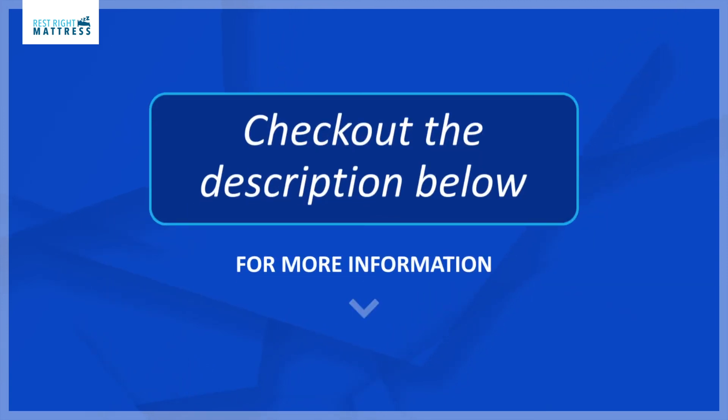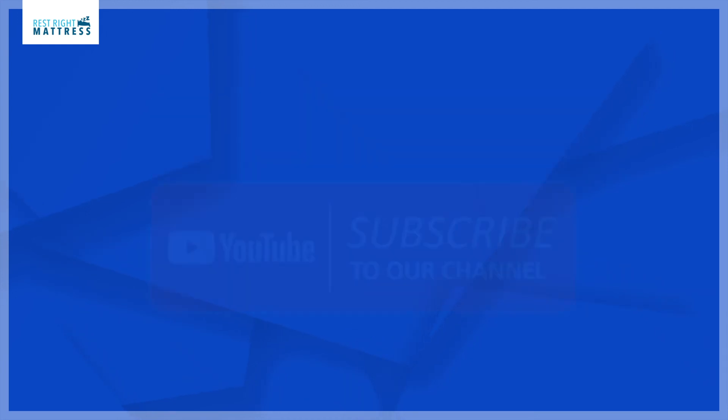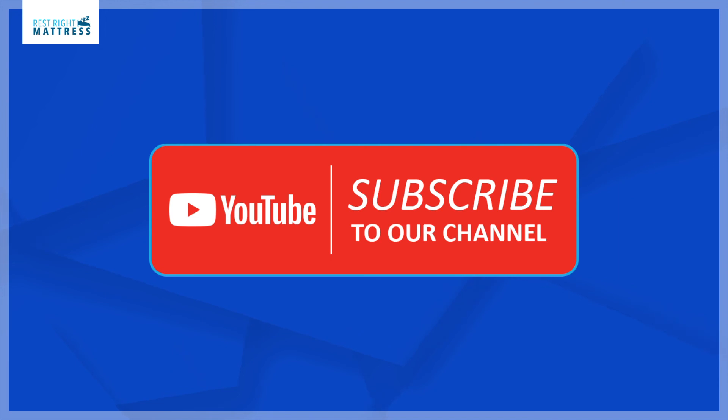If you have any questions or would like to purchase a Split California King hybrid mattress there is a link below to our website in the description. Please do not forget to subscribe to our YouTube channel for more educational videos on sleep products. Have a good day!